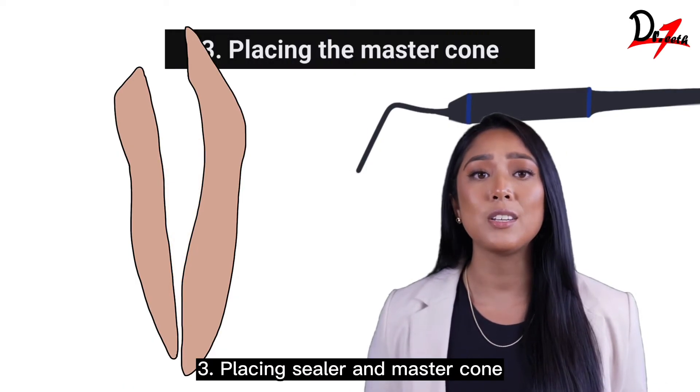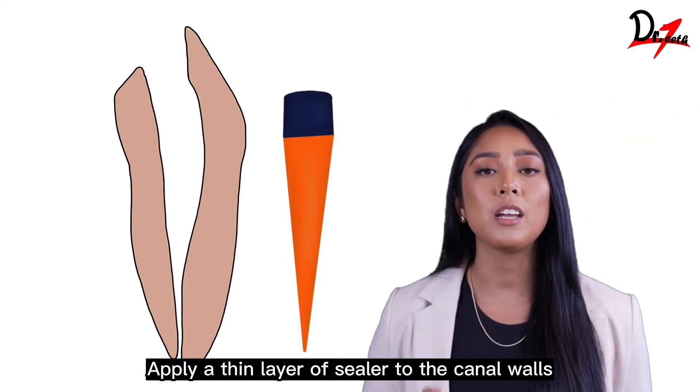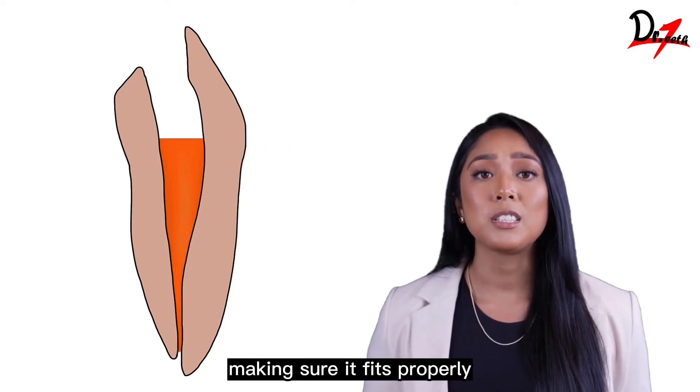Stage 3: Placing sealer and master cone. Apply a thin layer of sealer to the canal walls using the master cone. Gently place the master cone into the canal, making sure it fits properly.